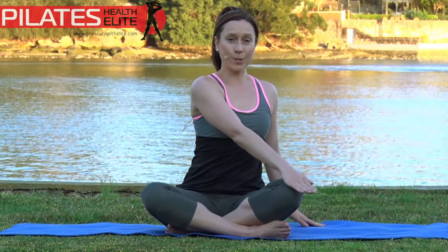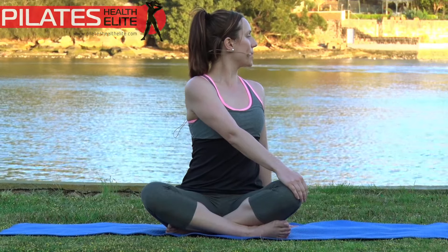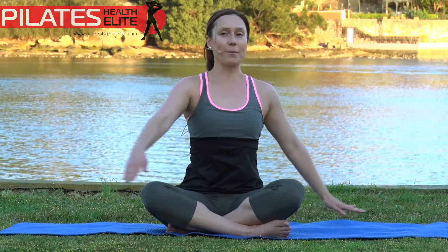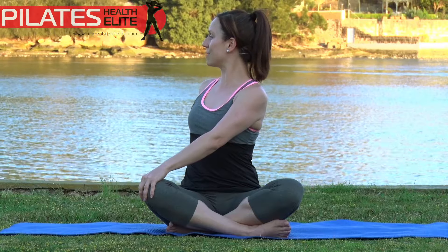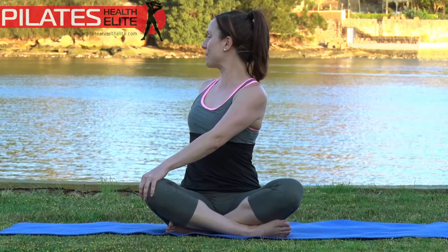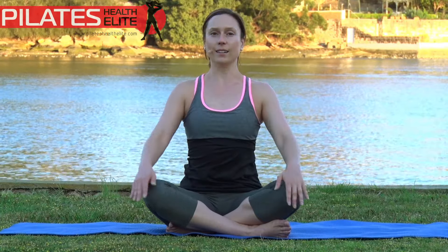Now bringing your hand across to the opposite knee, lifting tall and gently looking to the back. Rotating through the spine is also really important. Coming back around and to the other side. Often our upper backs tend to stiffen up without that rotation, just because of leaning over computers and looking at phones all the time, things like that. And center. Good.